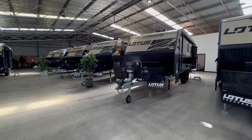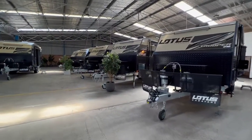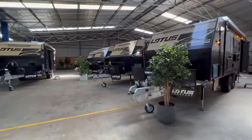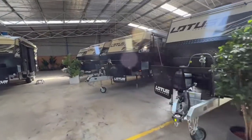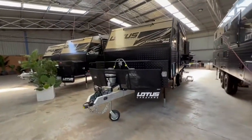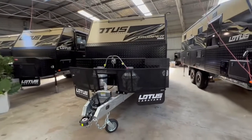Here we have the range of 2022 Lotus Troopers. The Trooper is the top of the range caravan by Lotus Caravans. Lotus Caravans have been building caravans for over 16 years and are the leader in the off-road market.